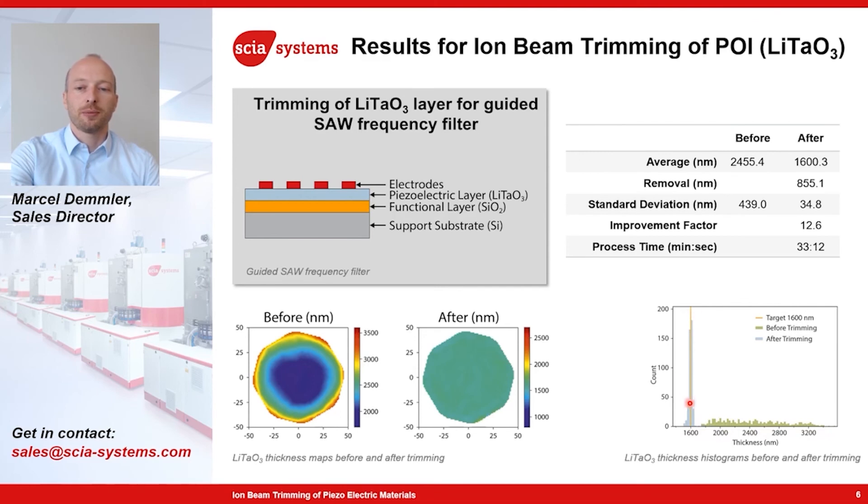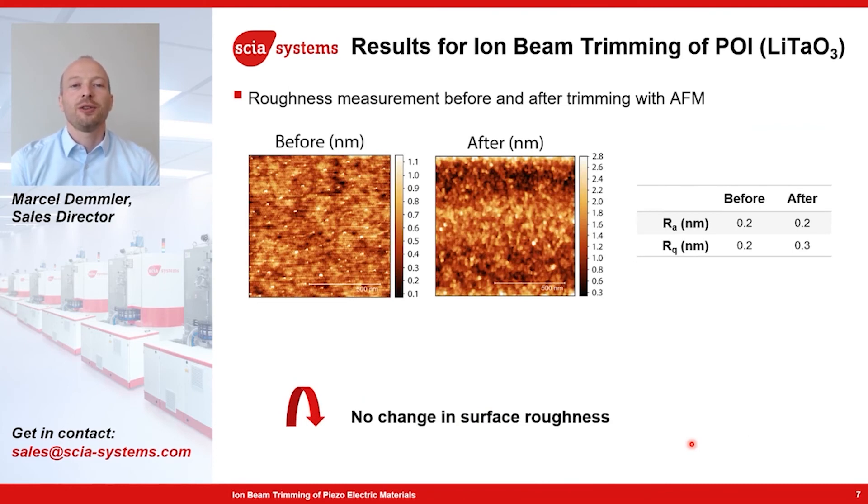All measurement points are centered around the target thickness of 1,600 nanometers. Regarding surface roughness — if the roughness were worse after trimming, this would also be seen in the device properties. Here we see an AFM measurement before and after trimming, and the roughness stays about the same, even after this ion treatment.